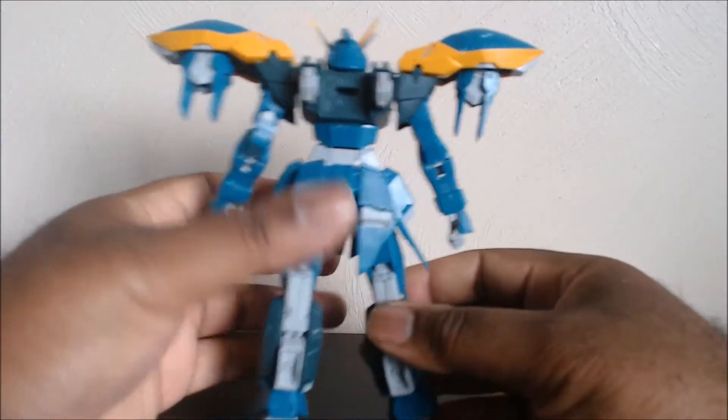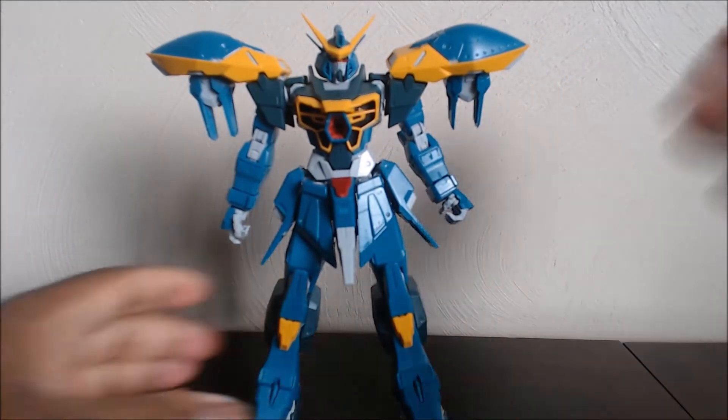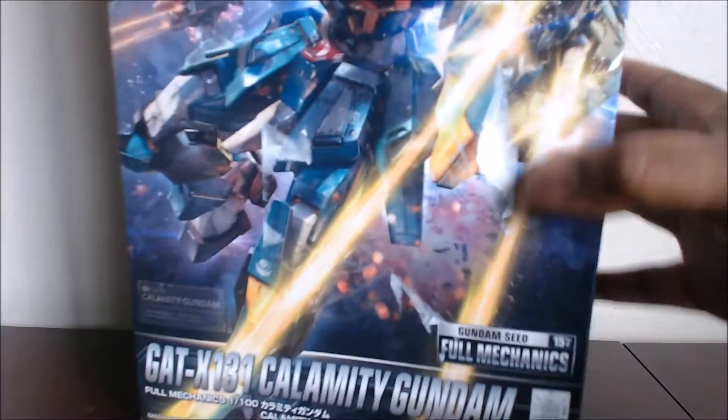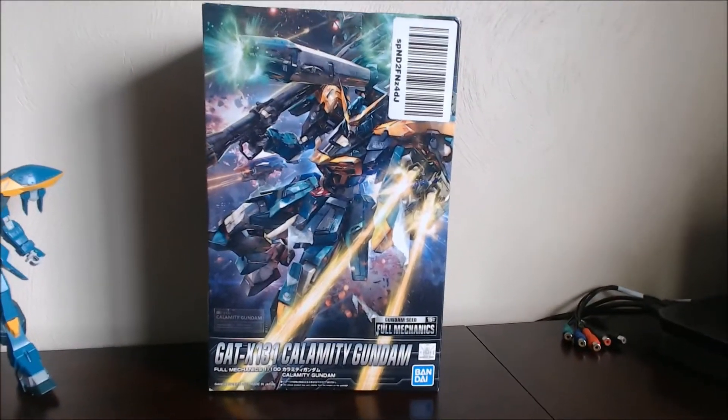The build actually goes by pretty quick — really quick. If you want to know the size of the box, when I saw it, it was really small — the box is like the size of a smaller Master Grade. That's the size of the box.